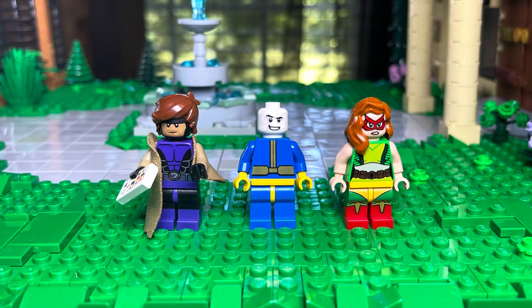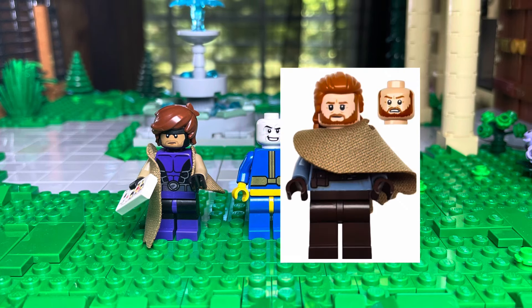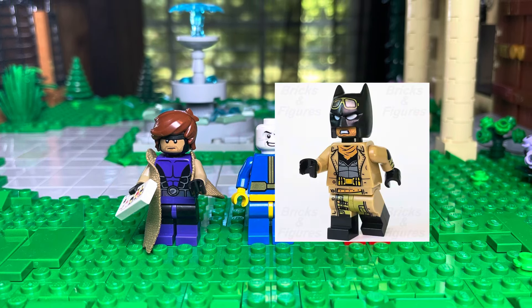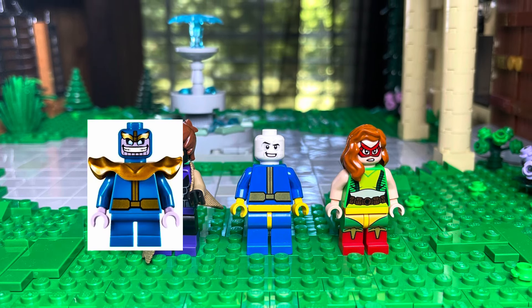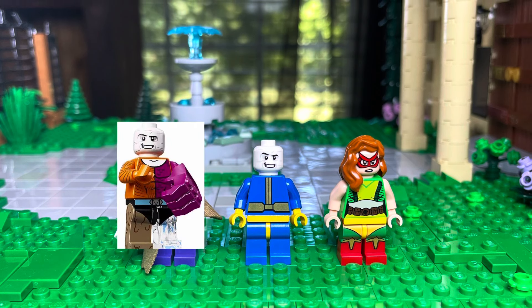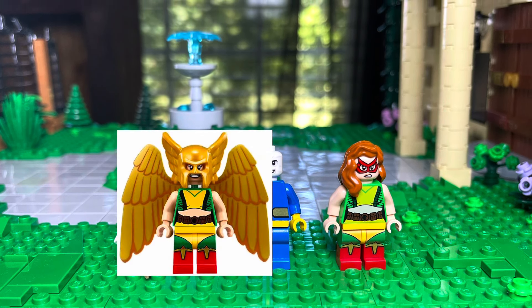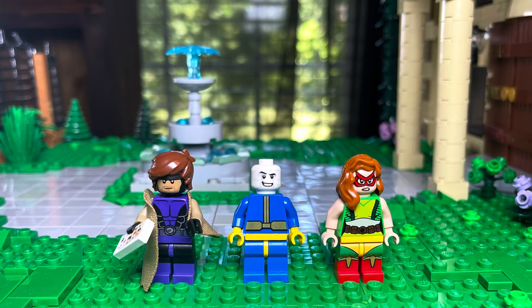Now some pure customs. We have Gambit — he's using Beast Boy's torso and legs, Obi-Wan's cape, Rex Dangerfield's hair, and then a Batman head. Then we have Morph, using mini Thanos' torso, some legs, and Metamorpho's face. And then Jean Grey is using Hawkgirl's torso and legs, Sunfire's mask, and a red hairpiece on top.